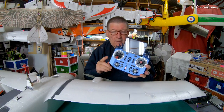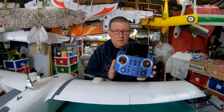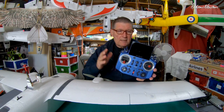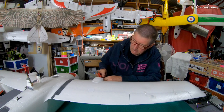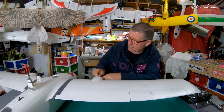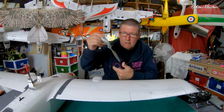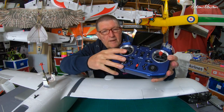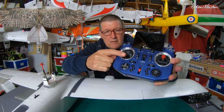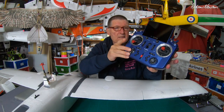Greetings folks. In this video I'm going to be checking out the iNAV setup with the Tandem X20 radio and Ethos operating system. There is just one little matter I have to take care of first - I've changed the stick ends to my favorite sort of 3D printed wide ends, which feels really nice.